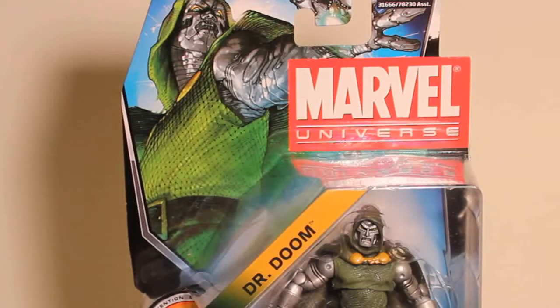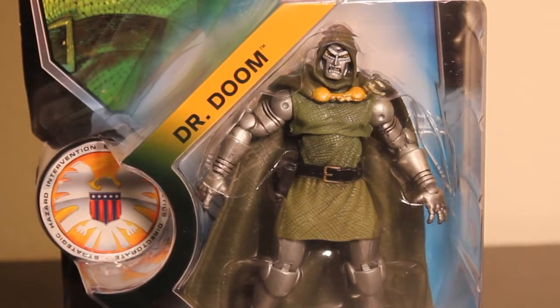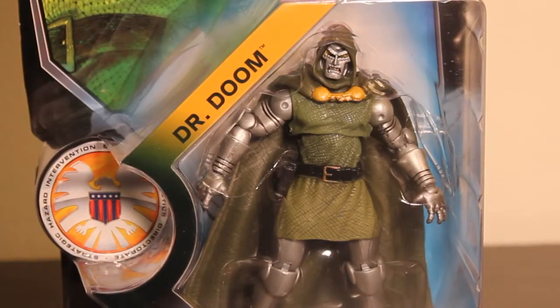Welcome back Marvel fans. Today I have another Marvel Universe figure review featuring Dr. Doom. Here in the package he looks really awesome. I like his costume here with all the metal, with the green cloth suit, with the hoodie. It looks awesome — the cape. I definitely recommend picking this figure up. This figure is in Series 3, Figure 15. Definitely an iconic character in Marvel. Everyone should have a Dr. Doom figure.